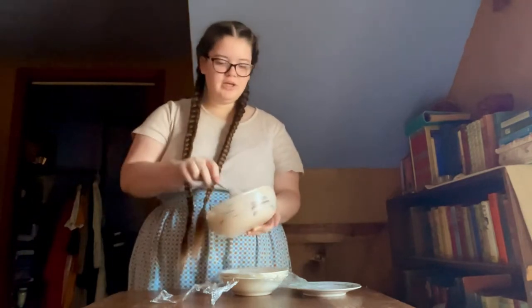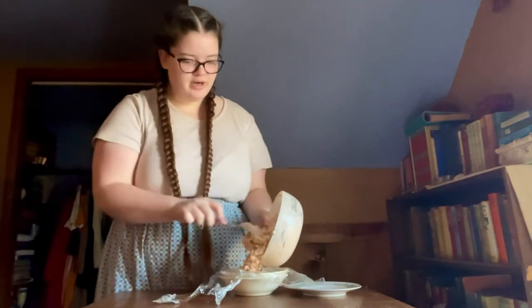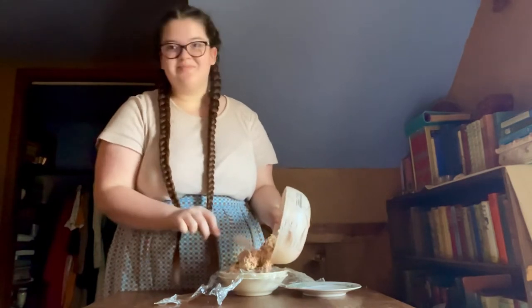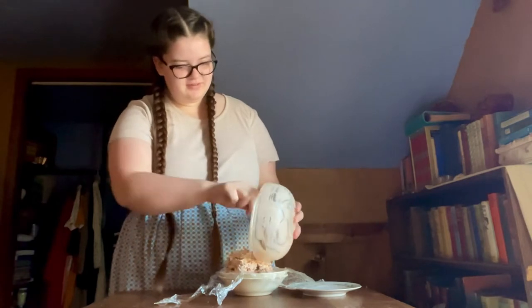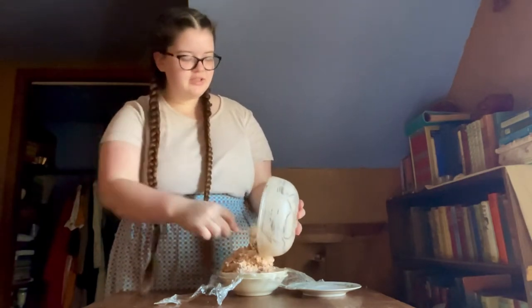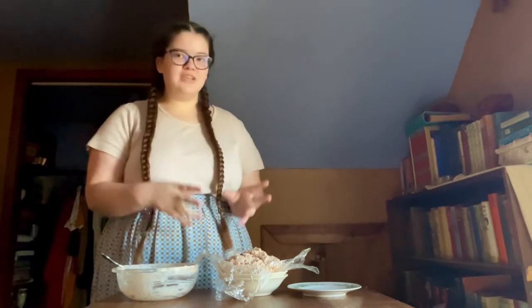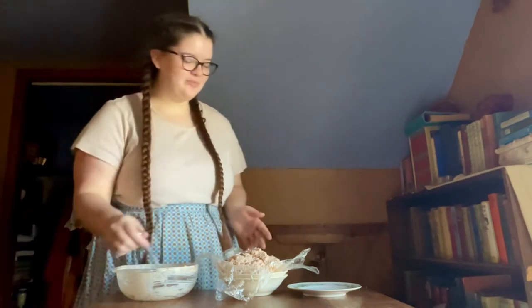Once the nuts and parsley are combined, form into a ball or log. I'm going to do a ball since it's a salmon ball. I have some saran wrap to help form this — it's a bit wet and sticky. This also made a lot more than I was expecting. I accidentally misread the recipe; you're supposed to mix the parsley and nuts together and then roll your salmon ball in it. So I messed up a little bit, but it'll be fine.